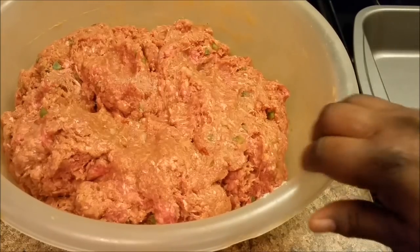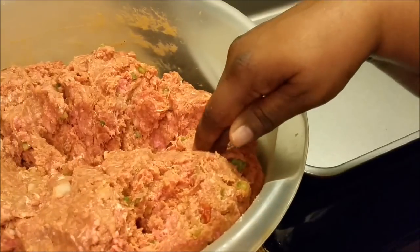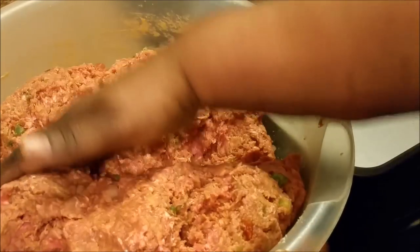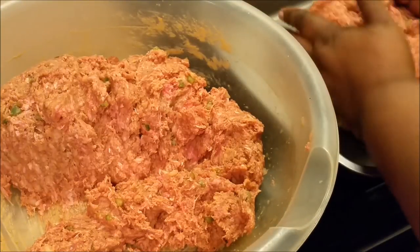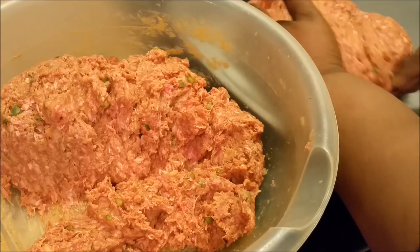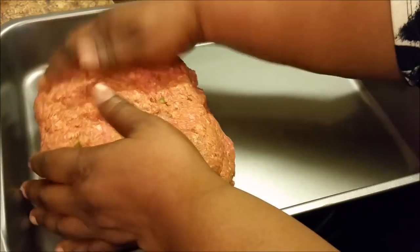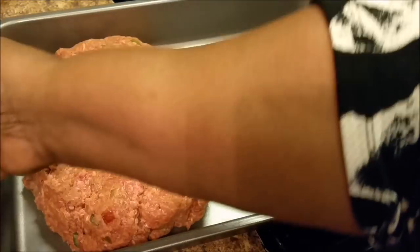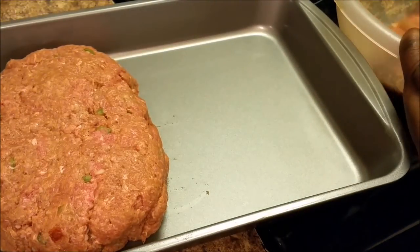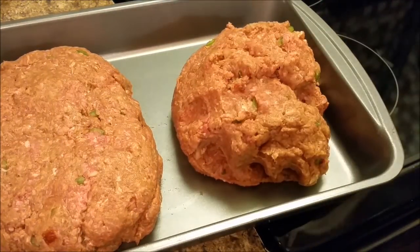Okay y'all, I'm back. What I'm getting ready to do — I'm going to try to halve this mixture. I'm going to halve it, because I'm going to put half — I'm not going to make one big meatloaf, I'm going to make two. Let me bring it over here so you can see. I'm making two of them. See, that splits the time — that splits the time in half.